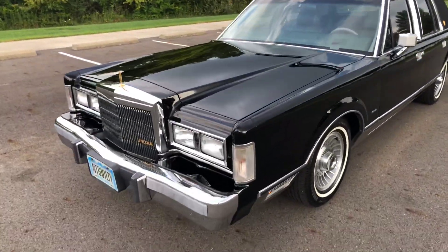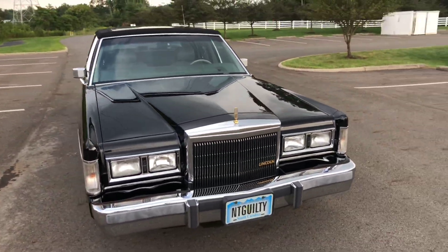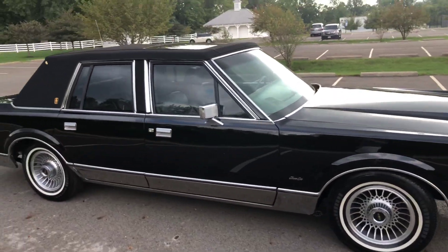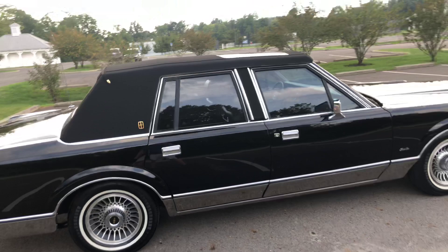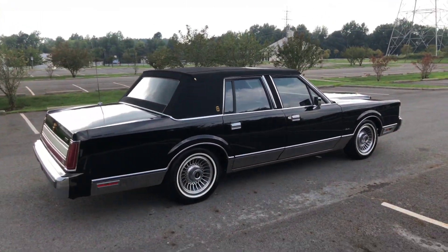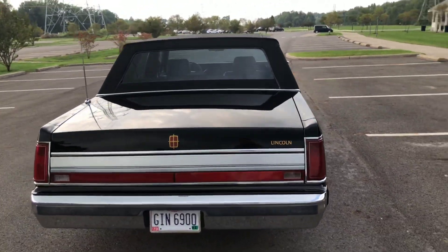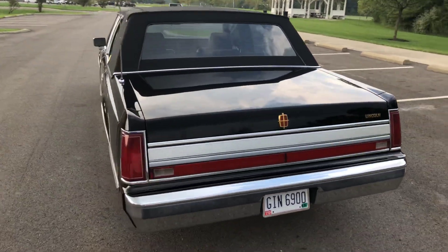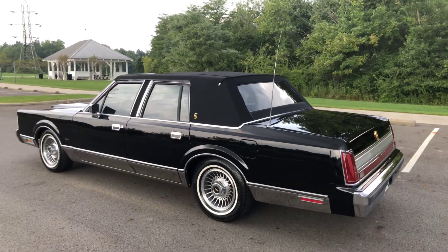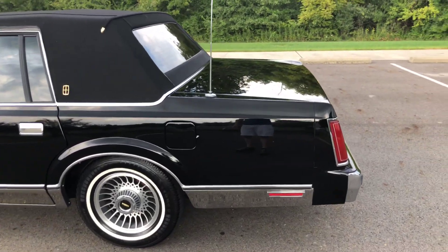This is my walk-around video of this gorgeous 89 Lincoln Town Car Signature Series in black with a black carriage roof and titanium gray interior. This car is near and dear to my heart. It is beautiful in every way. It has to be one of the nicest 89 Town Cars in existence.